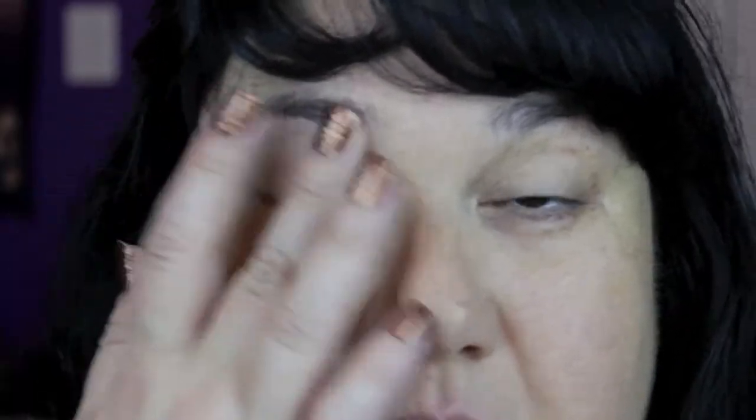I did a little bit of concealing — not under my eyes, saving that till after because we're using dark shadows. I did some concealing on the rest of my face with my Benefit Erase Paste, then I set my foundation using my Visora face powder. Now I'm going to start priming my eyes with my MAC Paint Pot in the color Soft Ochre, and I'm just going to use my fingers to put a layer of that all over my eyelids.